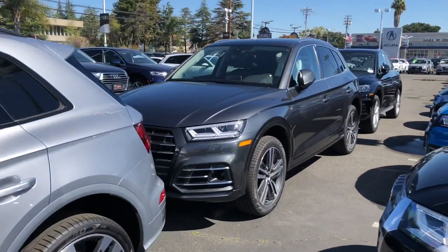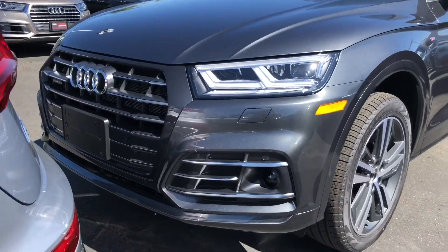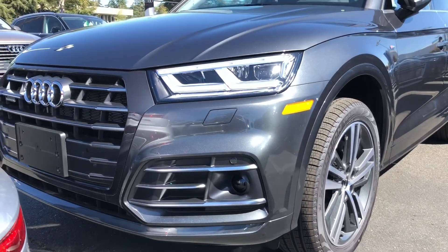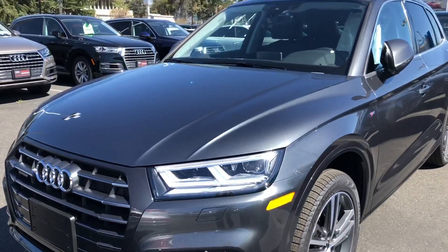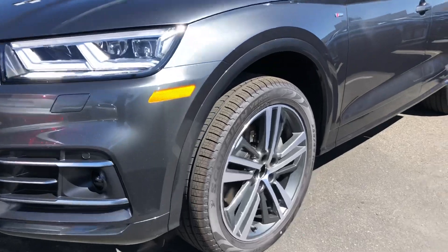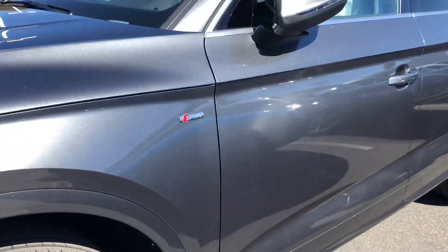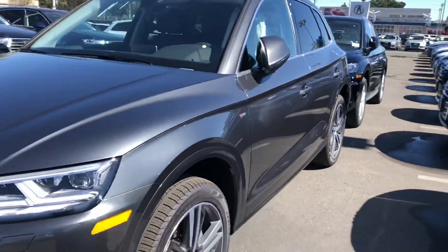What you'll notice on the hybrid is it almost has a black optic style grille but you've got the chrome in it. This is a Premium Plus fitted with the driver's assistance package. And again there's the 20-inch wheels. You'll notice it has the S-line badging and as you can see the body lines.